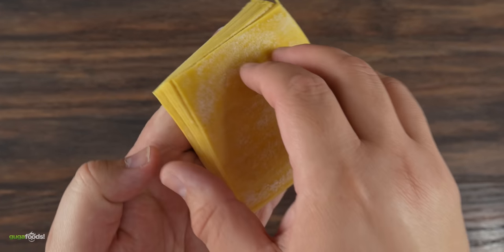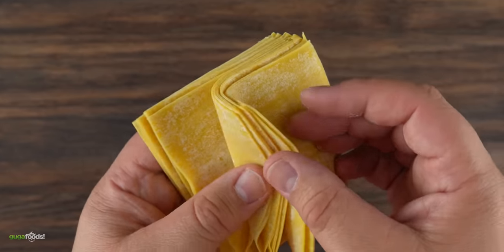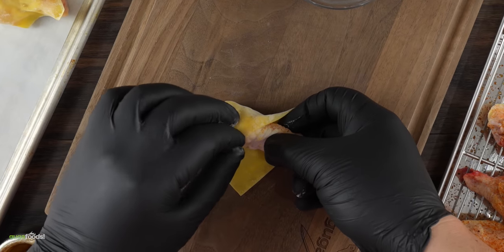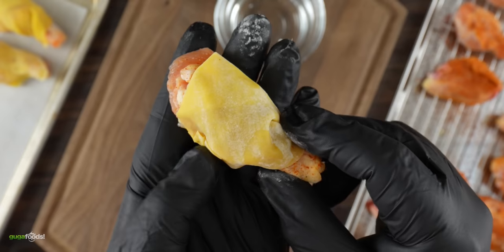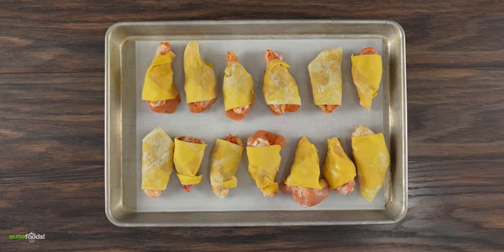I also wanted to try wonton wrappers — you've probably had them before. Usually you put cream cheese filling or other things inside, but today I'm going to wrap them around the chicken wing. It's pretty straightforward just like the previous one. I just like to use a little bit of water to tighten up the seal. Once done with all of them, they are now ready to be deep fried.